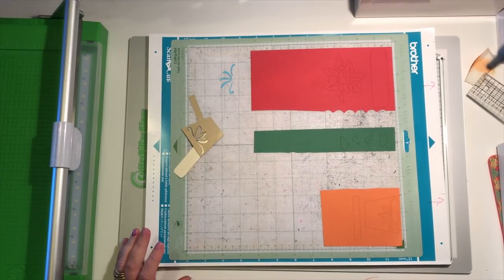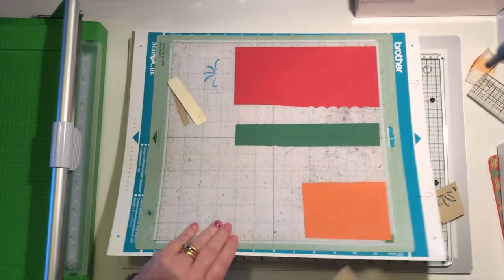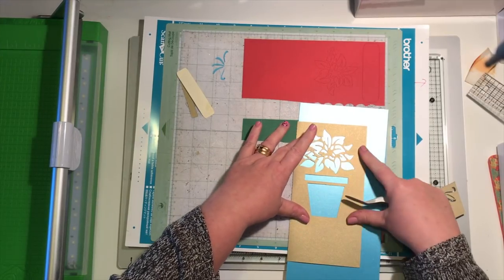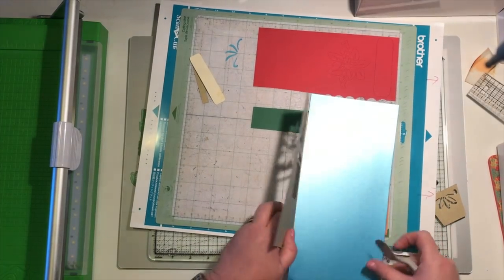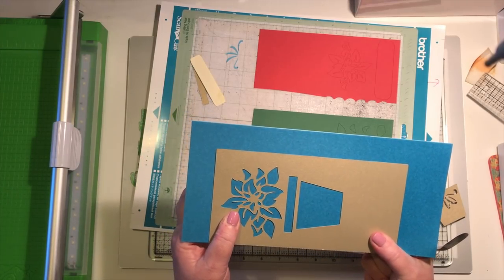Hello my crafty friends, it's Beverly here over at Crafting Chaos, with the video for the first of my 12 Projects of Christmas. I've cut my card out and this is how it's come out. A simple way of doing it would be to put a piece of card behind, stick it down, and if it was a nice marigold that would be your card done. So you'd do it like that, but you'd want a shiny gold or something.